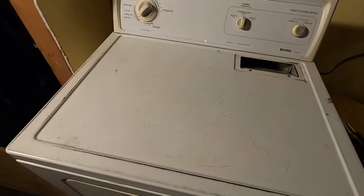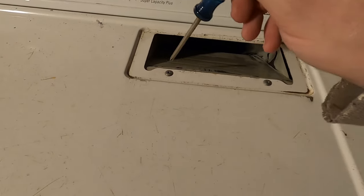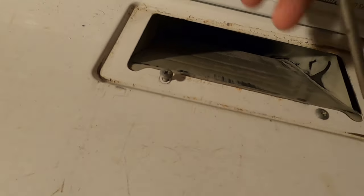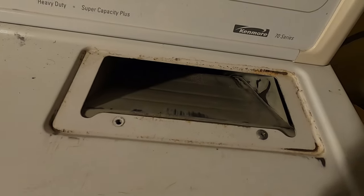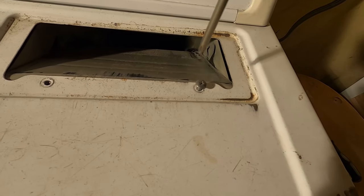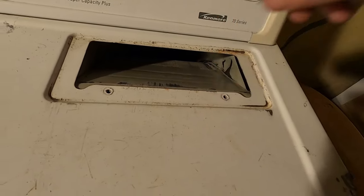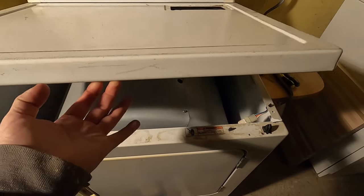You can see this lint trap — pull this lint trap out and you can see there are two screws right here. We're going to take these screws out because that's holding this top on. Take those out and try not to drop them in the abyss, because that means you're going to have to go dig in there and take stuff apart that you don't need to. You may not have to do this on your dryer, or you may have another thing stopping you on the top, but this dryer is like this.